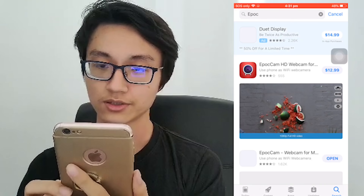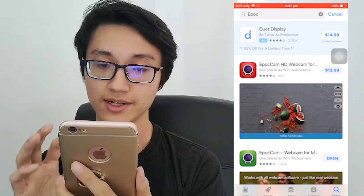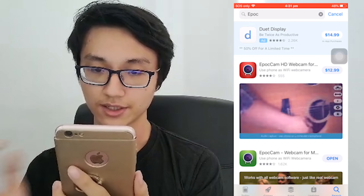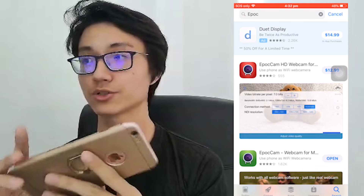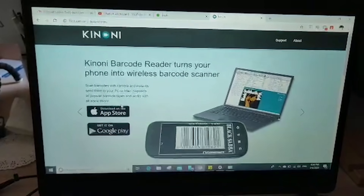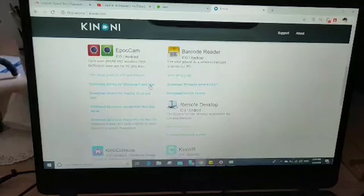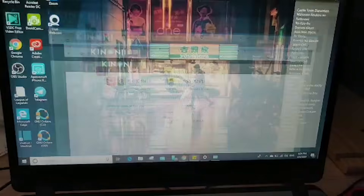First, go to the App Store and search for EpochCam. There's a premium version and a free version — the free version is good enough for Zoom. Install it, then go to kenoni.com to download the drivers for EpochCam. It can be downloaded for Mac or Windows. Go ahead, download, install, and follow the process.